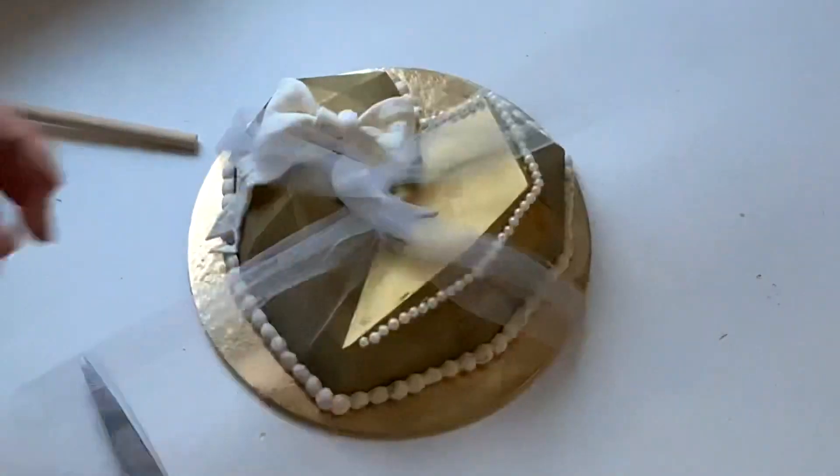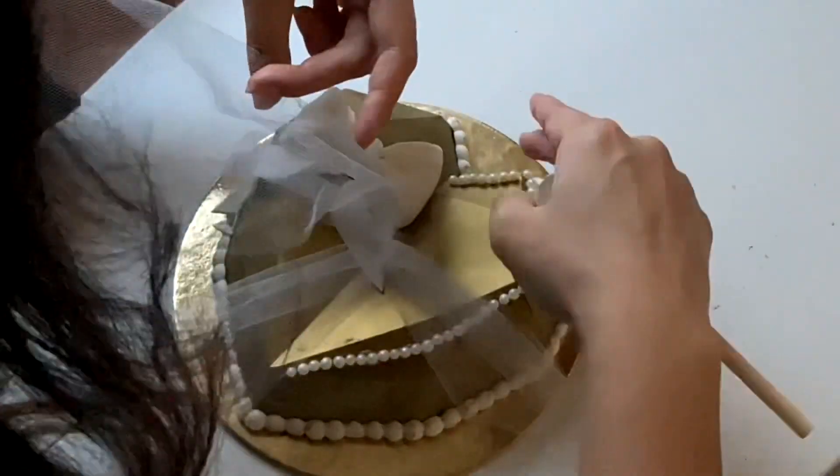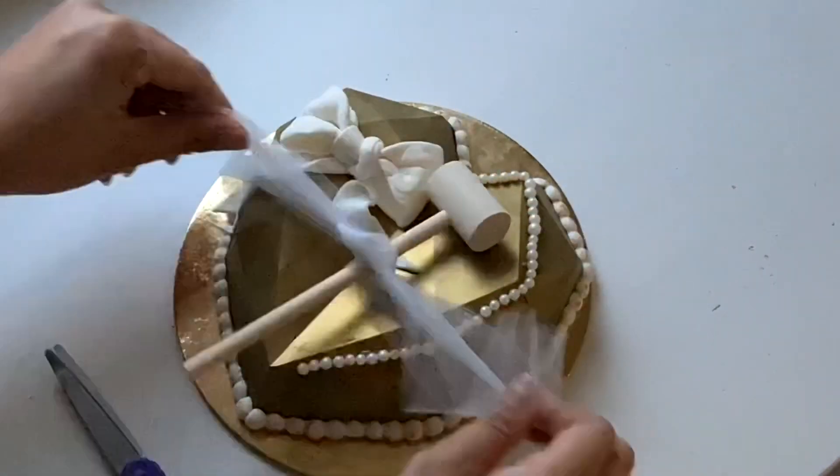I'm going to attach my hammer to the breakable heart, but you could easily have the hammer separate as well. I'm just using a little bit of tulle.